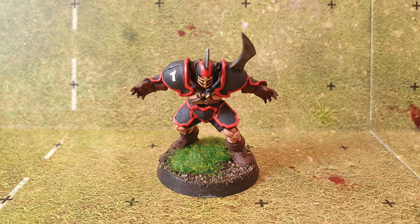After that was done the models then look like this. If you want to see more blood bowl content please subscribe, and I'll see you in the next one.